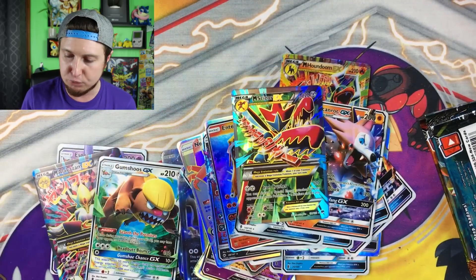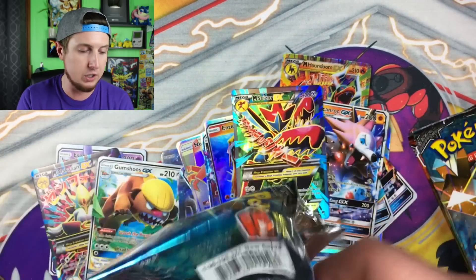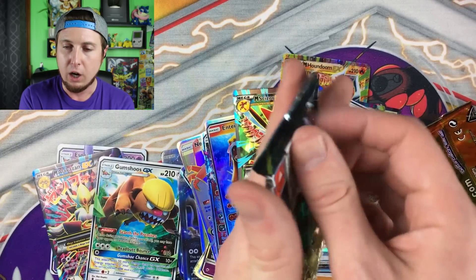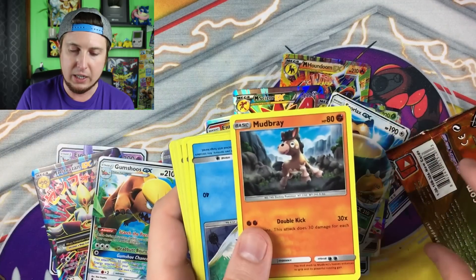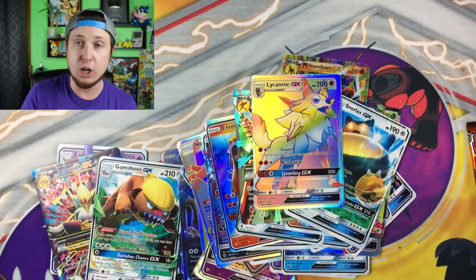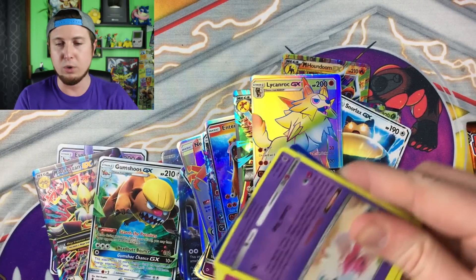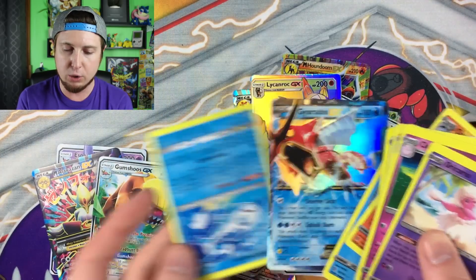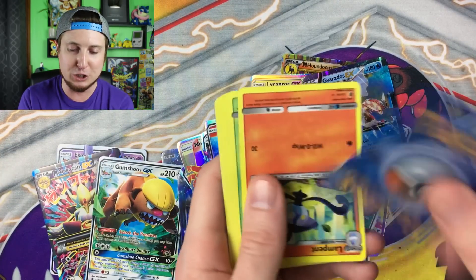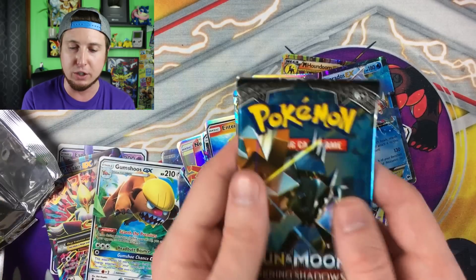Mega Salamence EX full art, still a bunch of booster packs left. I want to speed through these so I don't take too much of your time. We have a Mega Sceptile EX — that's from Ancient Origins — and a Snorlax GX. Mudsbray action, Aquarius, and a Lycanroc hyper rare GX. We have a Gyarados EX. Continuing onward — if we pull a hyper rare Charizard GX, we'll go ahead and stop the openings for this video. Gardevoir GX.